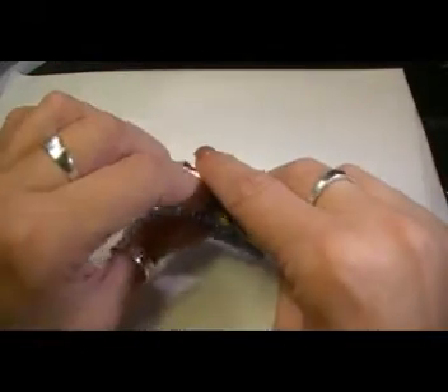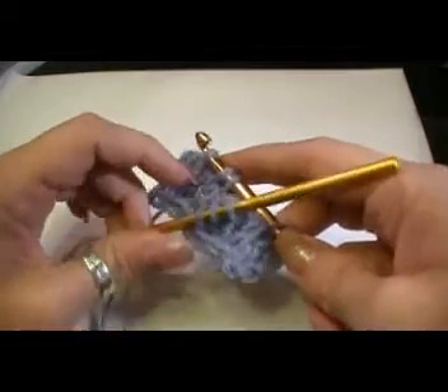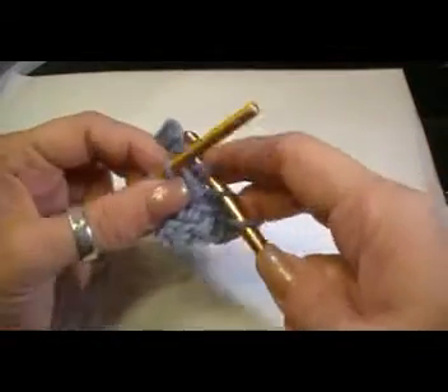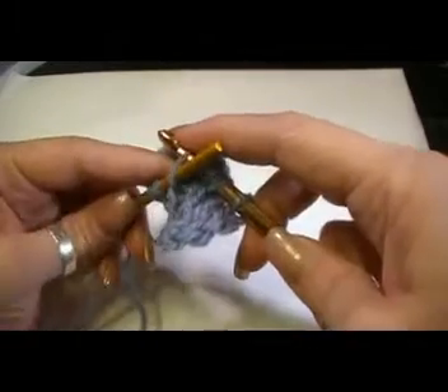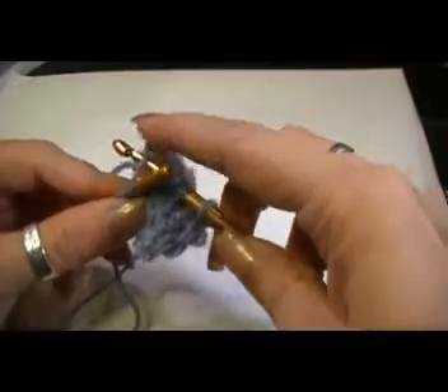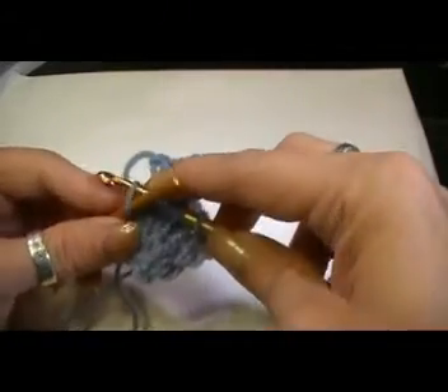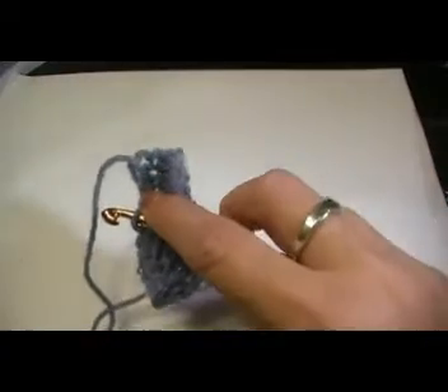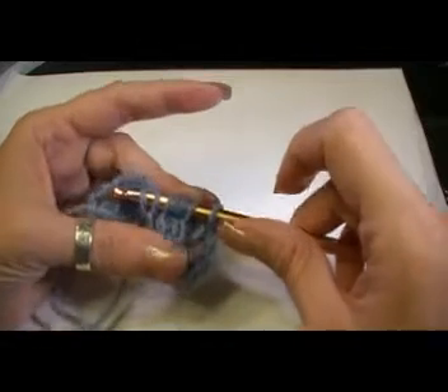The first cable is fiddly until you've got your work going. Right now you see how this is just bunching up, and it is fiddly. All you're doing is just changing the order of the stitches. That's it — nothing to it. It's not a big mystery, it's not scientific. You're just changing the order.